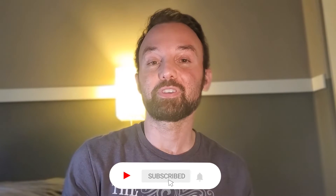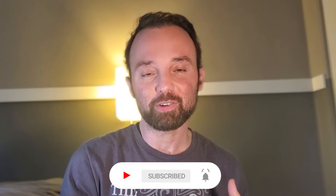Welcome to HRV Hackers, where my goal is to bring you the best vagus nerve stimulation techniques and devices in order for you to feel your best and to increase your heart rate variability. Please subscribe if you haven't yet.